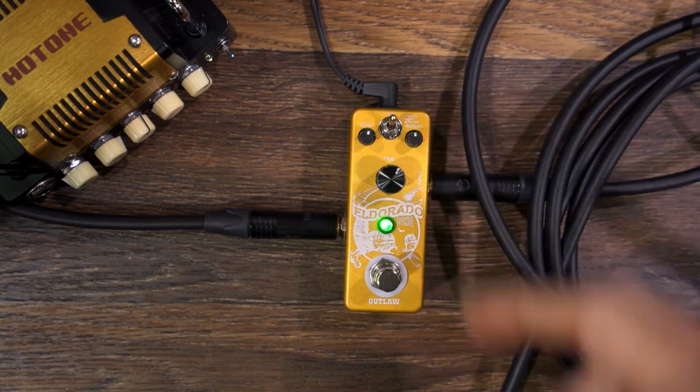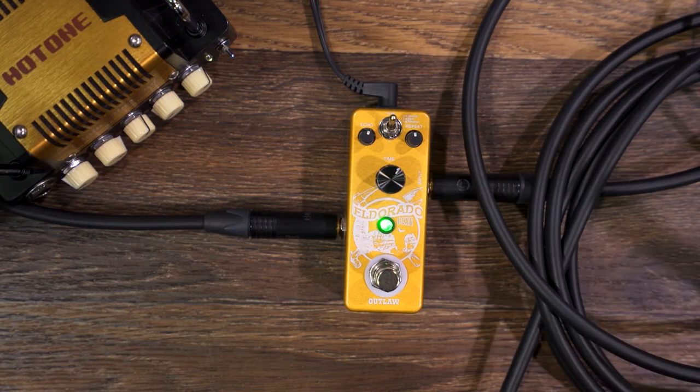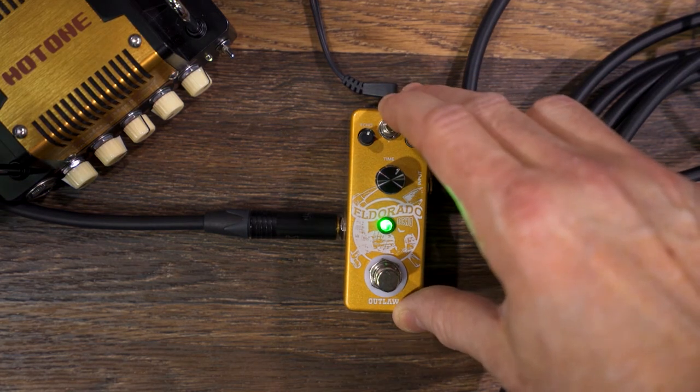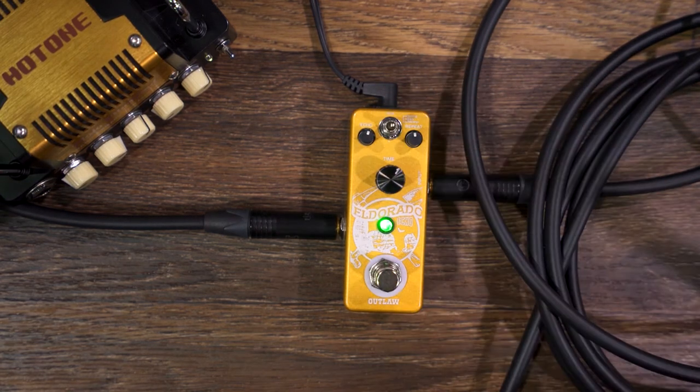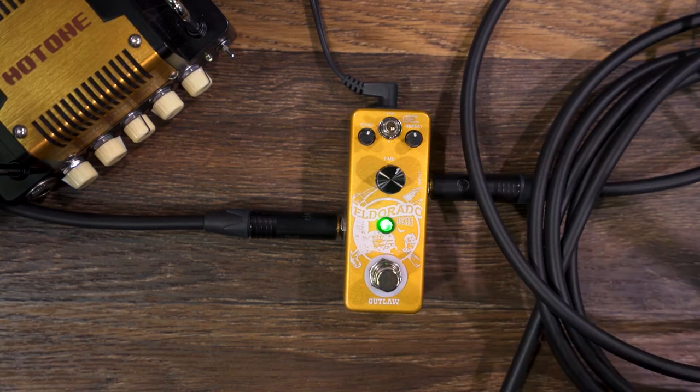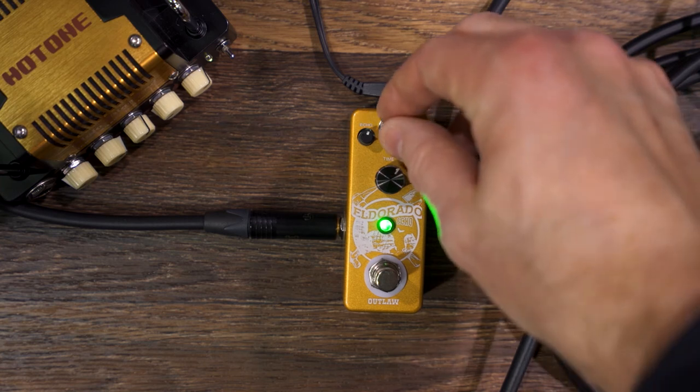We've got a normal mode which is just a pure pristine digital delay, delay time up to 1.2 seconds. We've got a dark mode which kind of just shaves off a bit of the brightness on the delays and grittifies things up a little bit. We've also got a reverse mode which inverts the delays for some trippier, weirder sounding results.